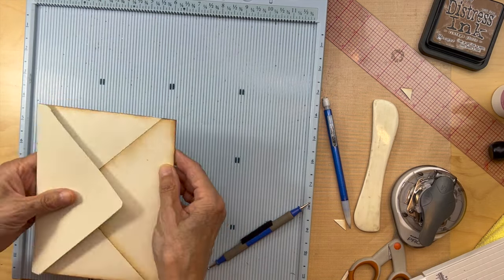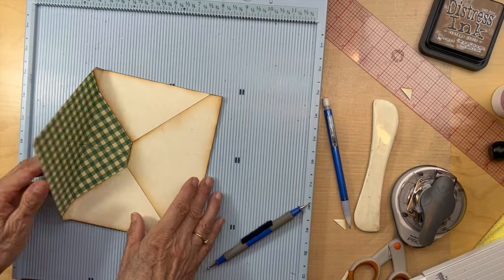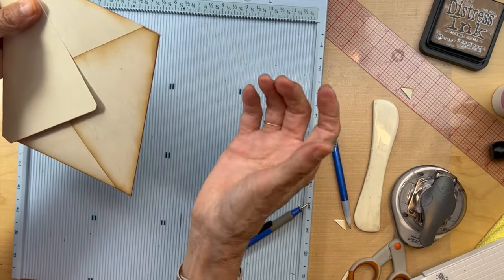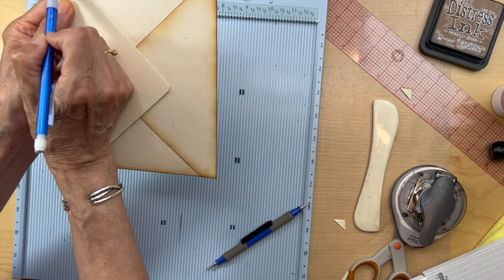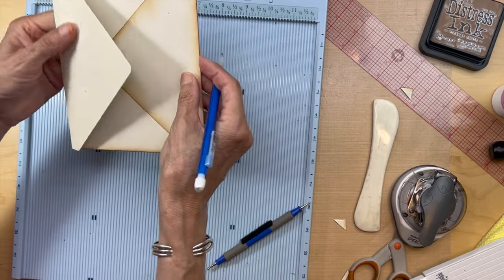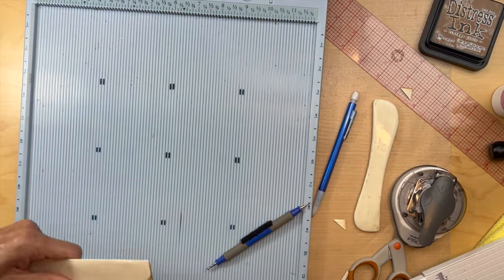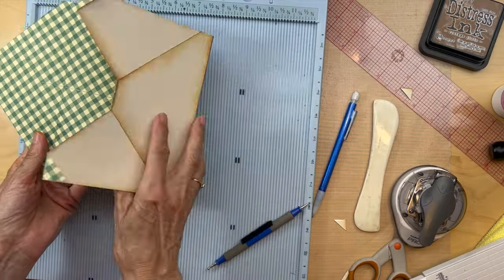We're still going to cut the edges here so we haven't finished it — we're going to have to cut off the edges here because we're going to make this open up. Before we ink it, let's go ahead and put it in the paper trimmer. I'm going to cut just a teeny tiny bit off all the way down on both sides to open up the envelope. I've trimmed those off so now this opens up like this.